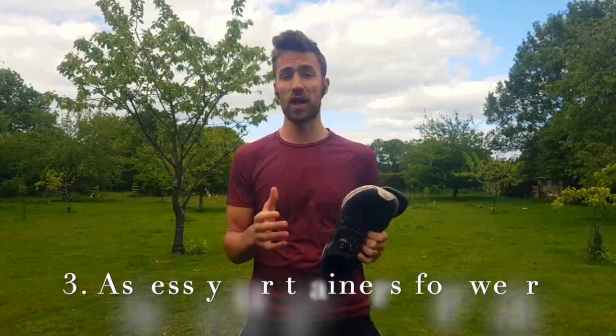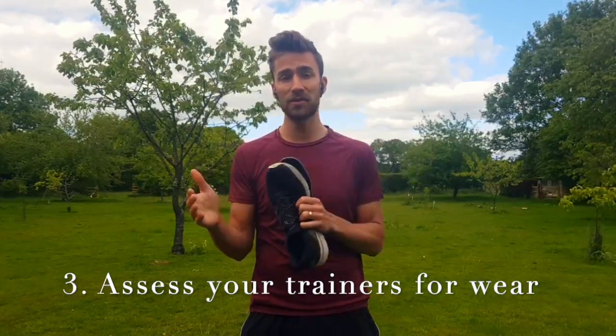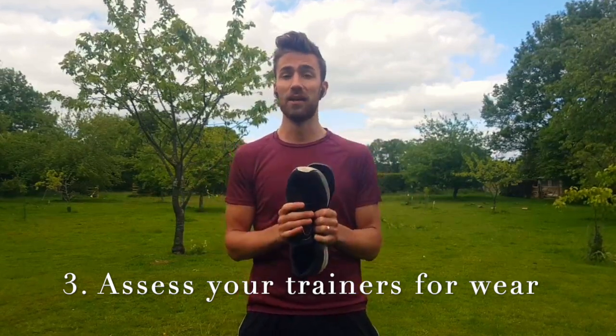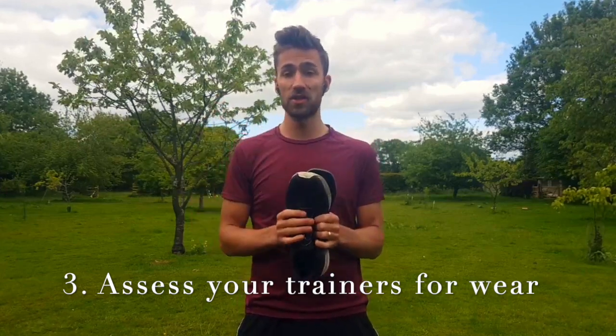The third thing to look at is your trainers. Check for excessive wear on the outside or inside of your trainer, as this would again indicate you should look at orthotics or see a podiatrist.